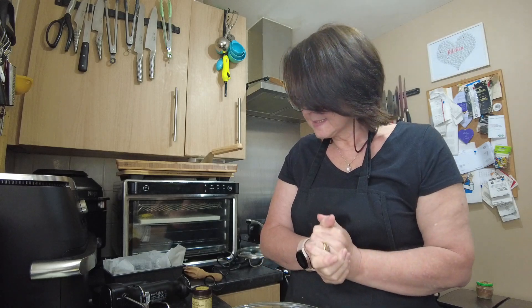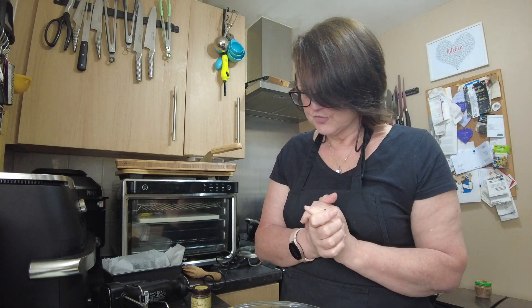Hello and welcome back to In The Kitchen with Pen, and today I'm making a cake. Steve said I need to try cake in the new Ninja Mega Zone, so that's what I'm doing. He suggested making a lemon drizzle as that's one of his favourites, but I thought I'd up the ante a bit, so I'm doing a lemon and blueberry drizzle cake.